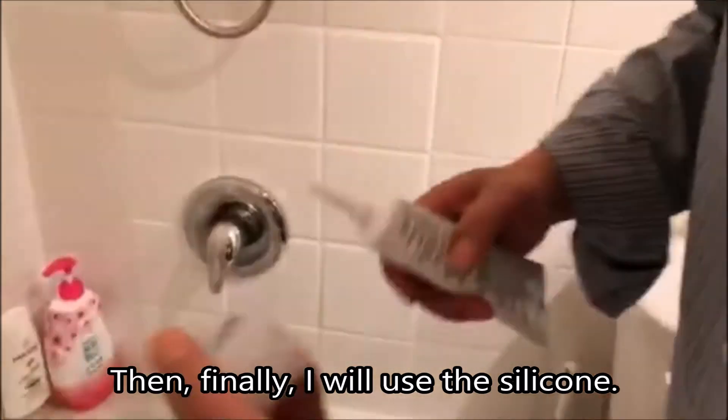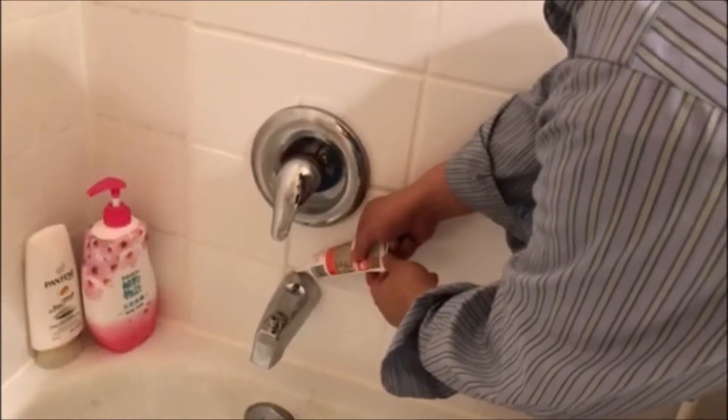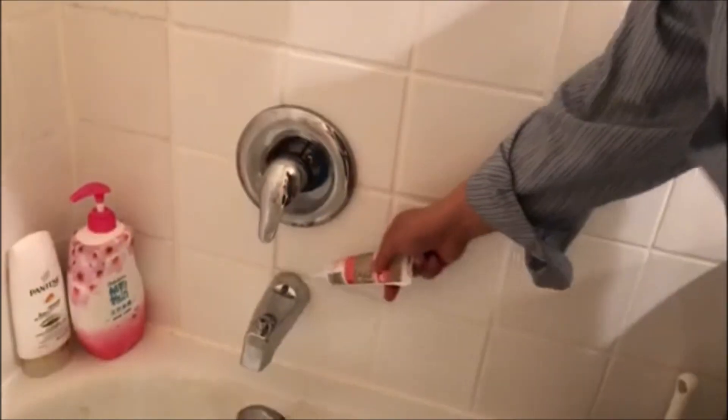Finally, I will apply silicone to seal here — seal the piece. Thank you. Take care. See you.